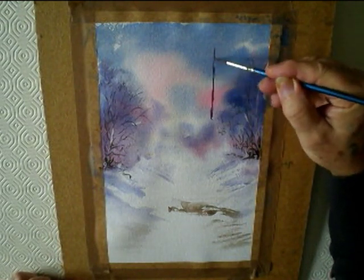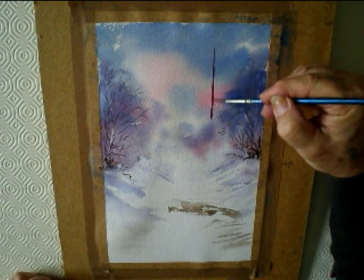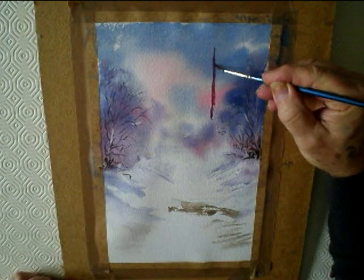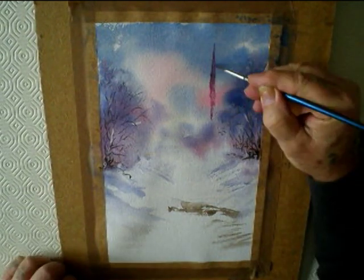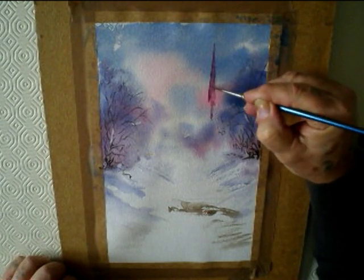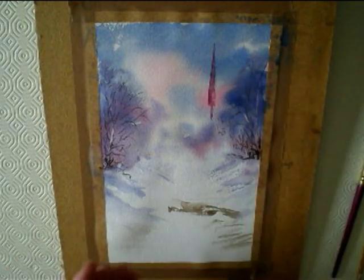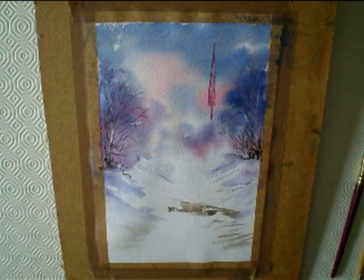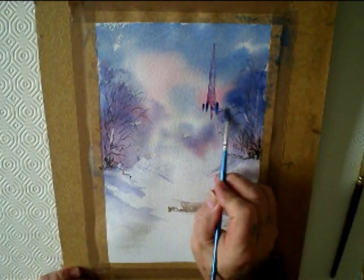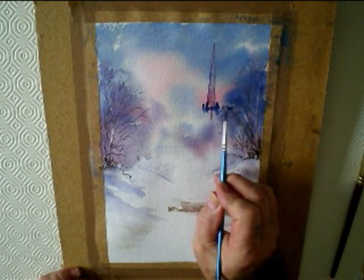On the right hand side, put a steeple of a church. Still the same mix of Ultramarine and Burnt Umber with Alizarin Crimson. Dab it out if you painted it too strong. Let it dry a bit and then paint it again.